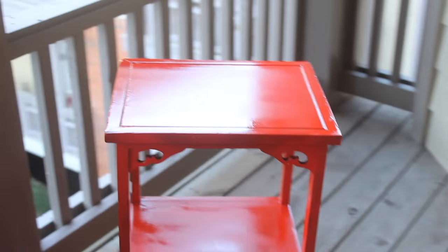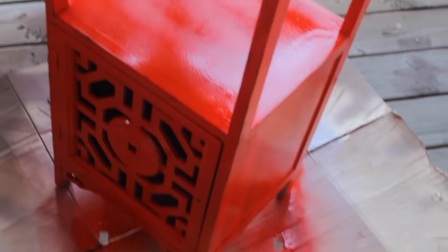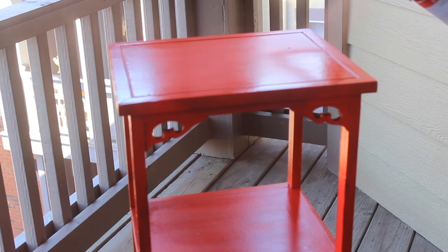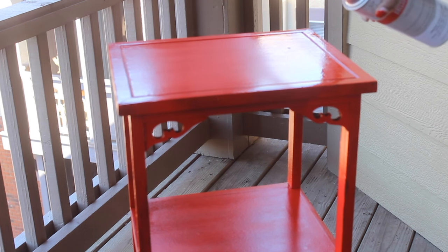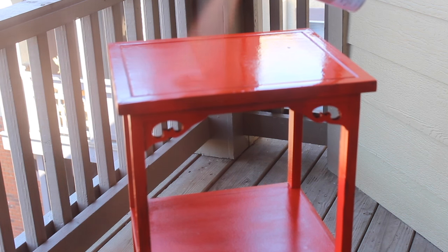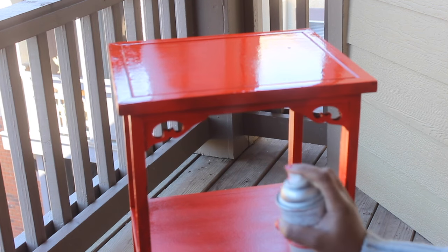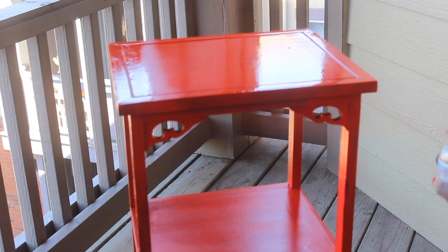I let that dry for about an hour or so overnight, and now I'm going to apply my second coat of spray paint after the table has dried completely. See how it's really getting a sheen to it now — really shiny. I love how it got super shiny.